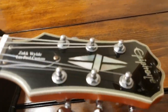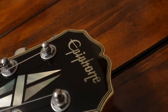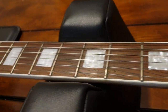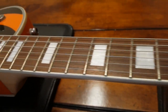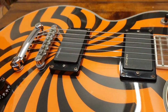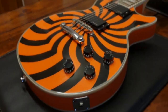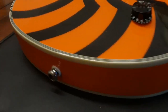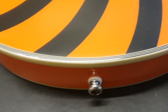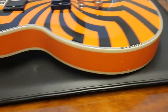So here is a very late 2010 Korean model. It has the mother of pearl diamond logo, mother of pearl Epiphone logo, and acrylic block inlays on a rosewood fretboard with white binding. You've got the EMG HZ passive pickups and a beautiful orange spiral graphic.